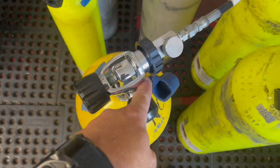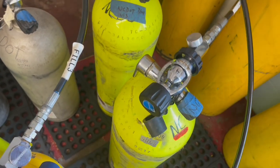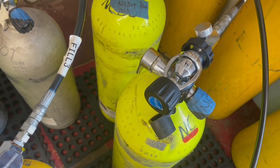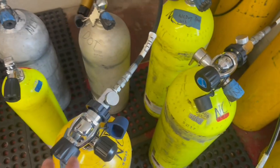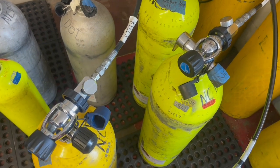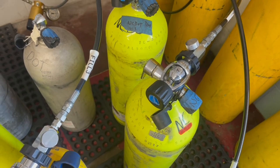Check this out guys. Got a K-valve, got a J-valve. You may not be familiar with what a J-valve is — in today's video I'm going to talk about the history of it, and I'm also going to show you how you properly fill an air cylinder, whether it's air, nitrox, or whatever, whether it's a K-valve or a J-valve.